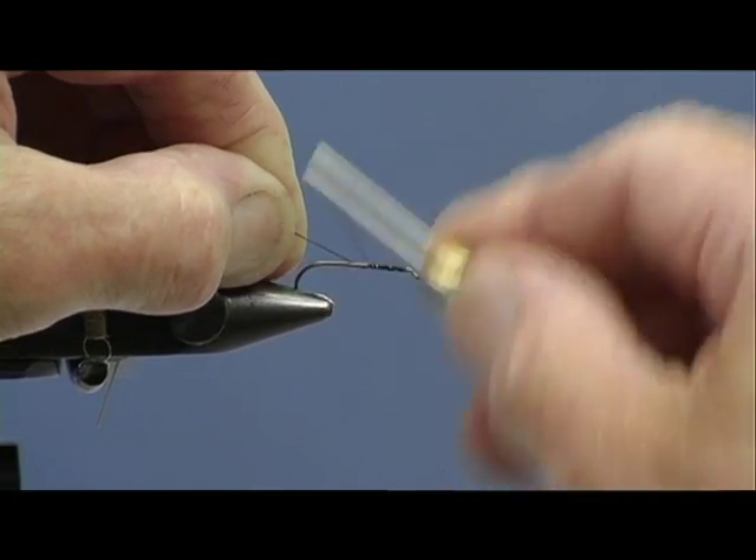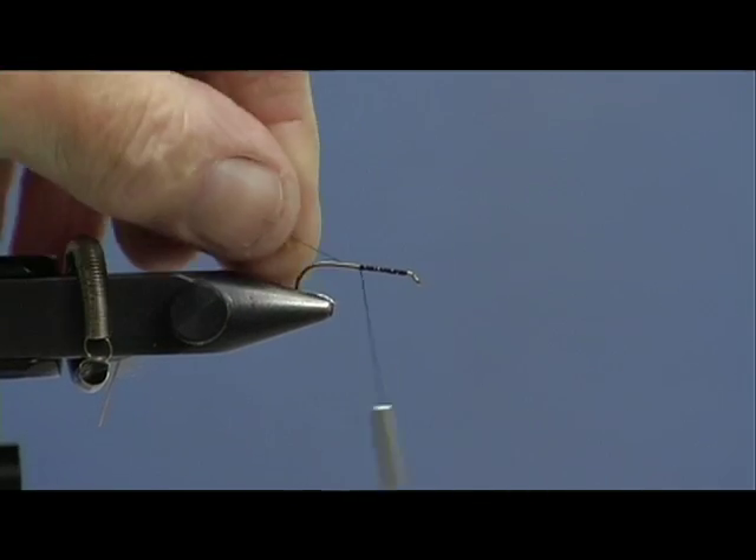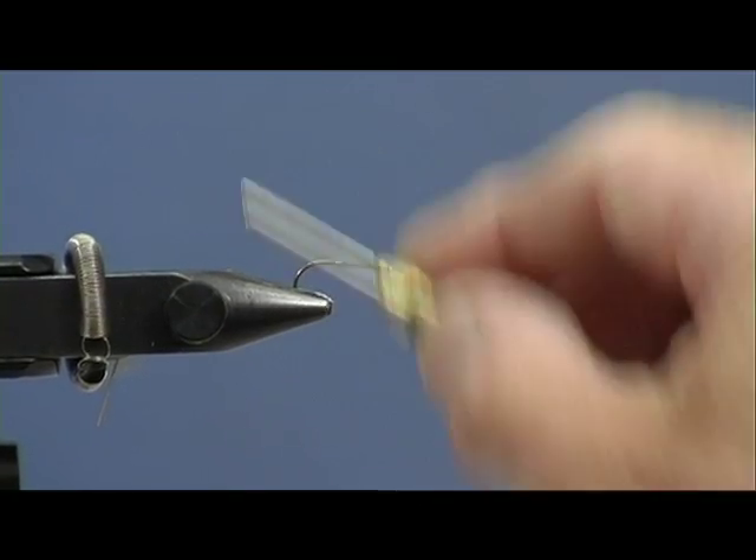This I'm tying on a size 10 long shank hook. It's a lightweight - it's a Camisan 830 - and the object of the exercise is to make it as light as possible.